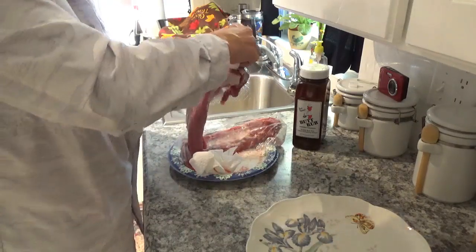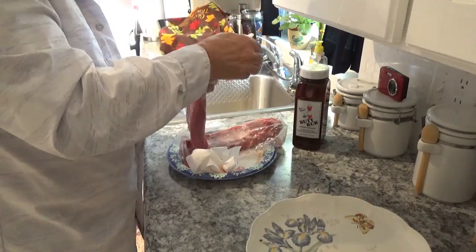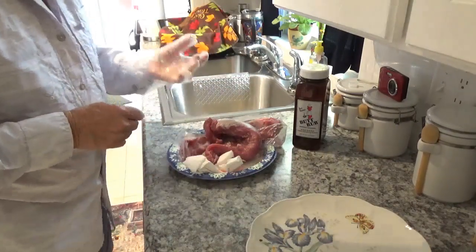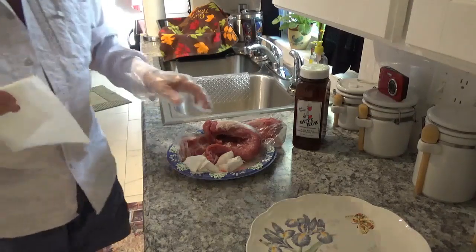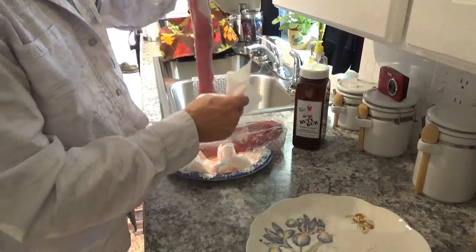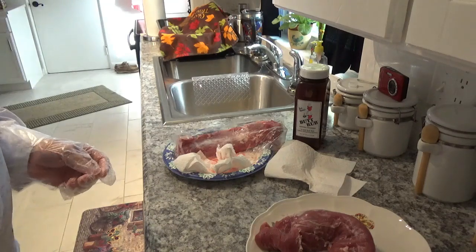This is looking pretty good now, except I've got two more than I was really expecting. I guess I got a better deal than I thought. That one spot right there I've got to cut off — I just can't leave it on. I might try to pull it off one more time with a paper towel. Now I'll have to cut that piece off. I'll put this one over on my other plate and put it in a gallon bag and in the freezer.